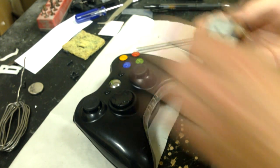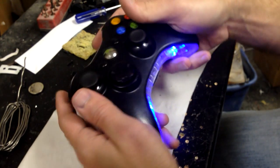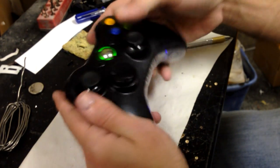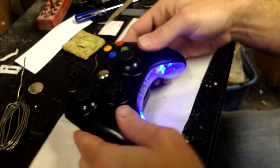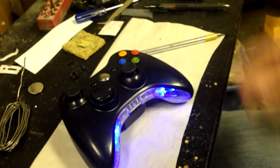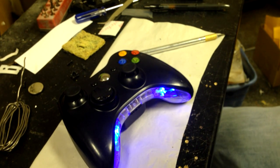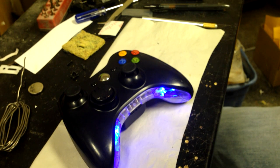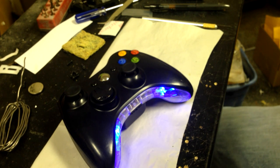Grab some batteries, put the batteries in, and there you go. That is your mic insert LED turn-on kit, as you guys can see right there. I will do another video showing how to do the rumble motors. Thank you for watching. Hit that like button, leave a comment, subscribe. If you need any more help or if this demonstration wasn't that great, please let me know and I will do another one slower and longer. Thank you very much.